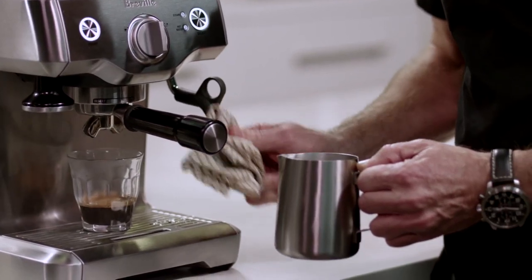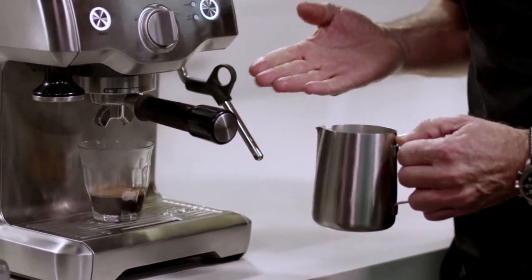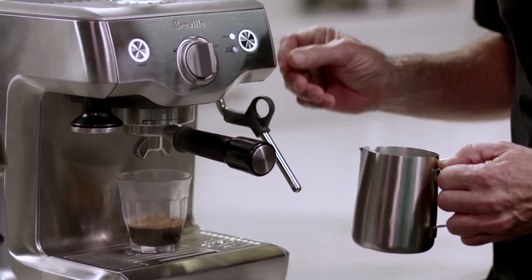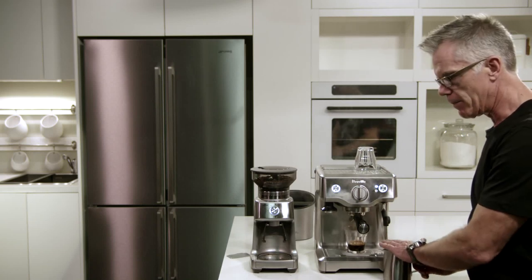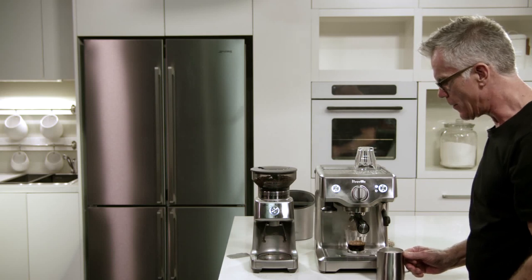Wipe the end of our wand. And now the machine is auto-purging — this is automatically cooling down our thermocoil so it's ready for our next espresso extraction. All I'm going to do now is swirl my milk jug to integrate the texture.